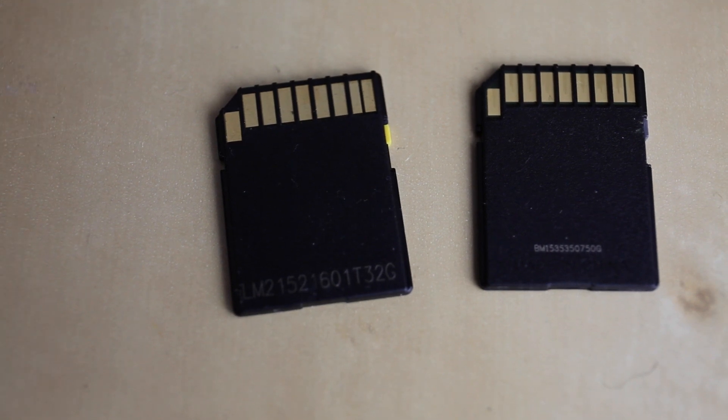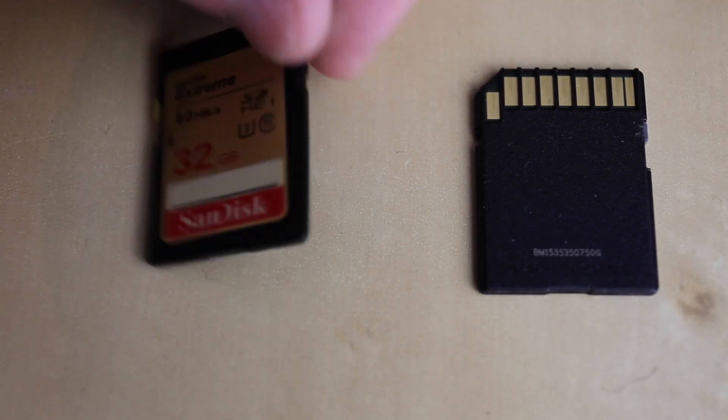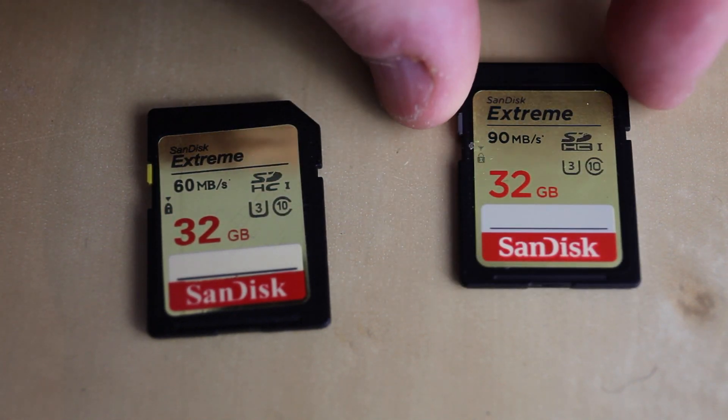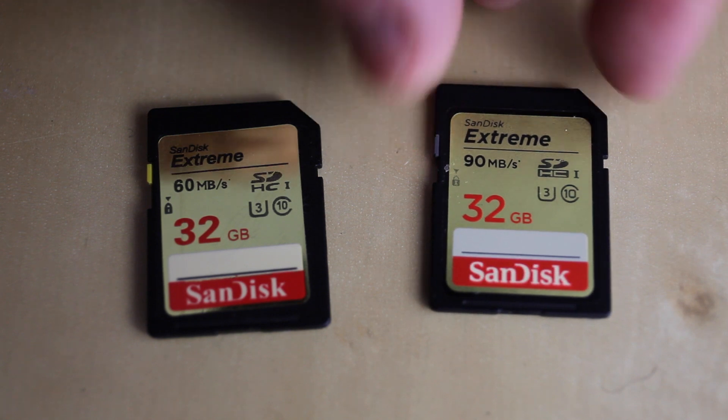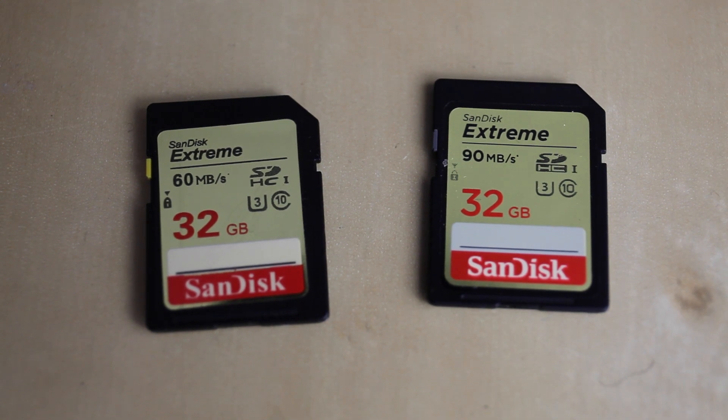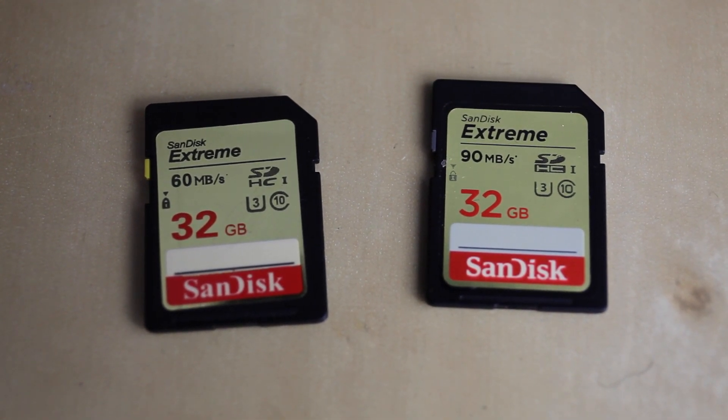My advice for anyone concerned they have a fake SD card is to contact the manufacturer with the serial number on the back of the card and ask them if it is a legitimate memory card — they should be able to tell you if it's genuine. In my case, SanDisk asked me to send pictures of the fake card and confirmed it was counterfeit. Hopefully this video will help you spot the difference between a genuine card and a fake one.